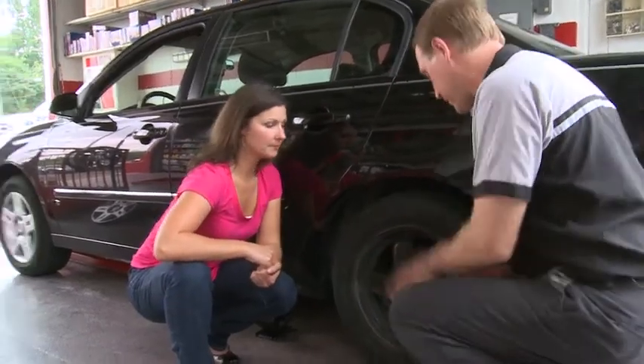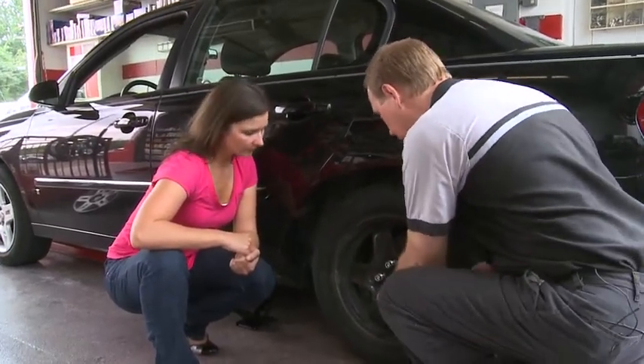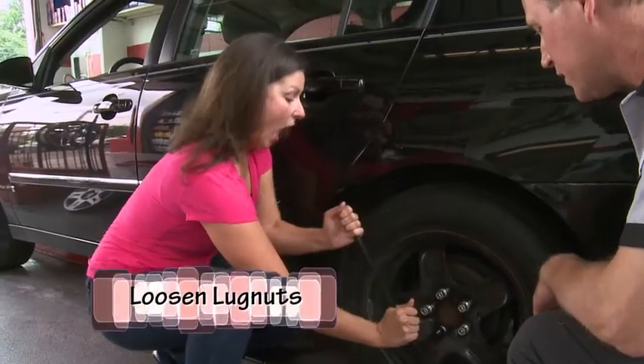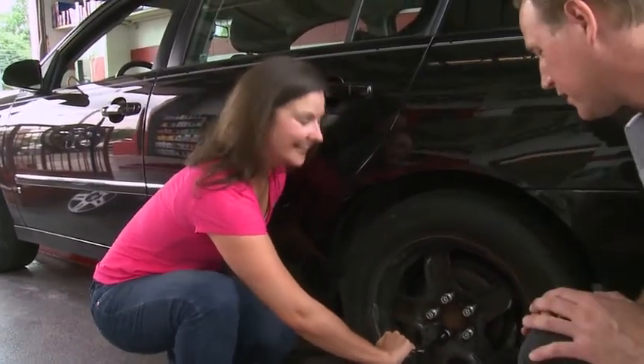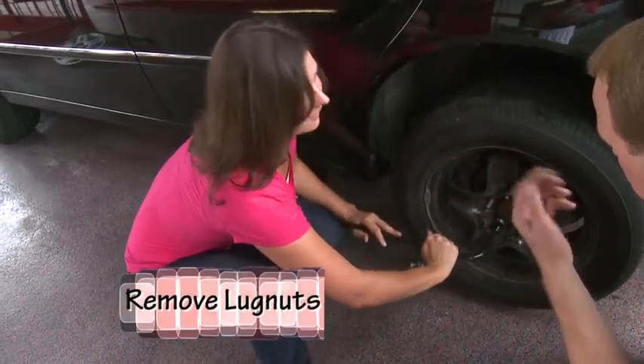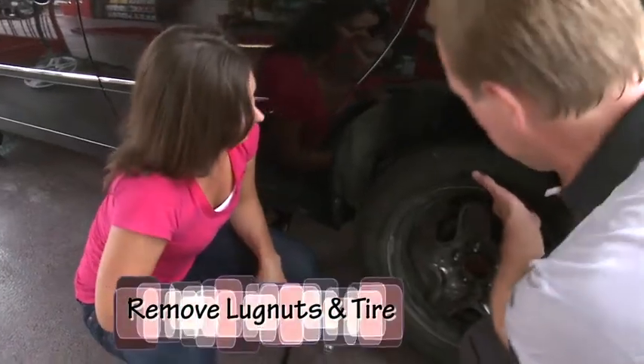You can grab your lug wrench out of the trunk, put it on the nut right there, and just give it a good push. Oh! You did it. I did it. Look at that. It just slips off at that point.